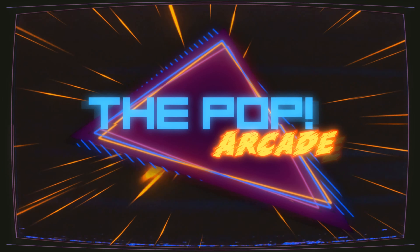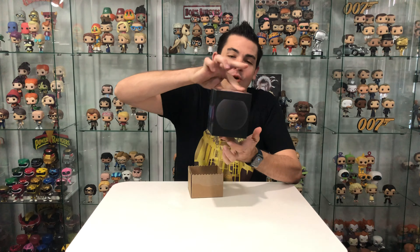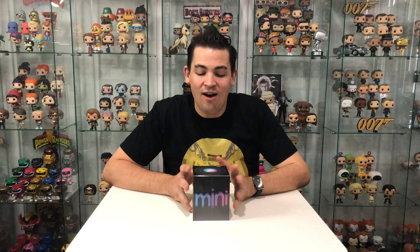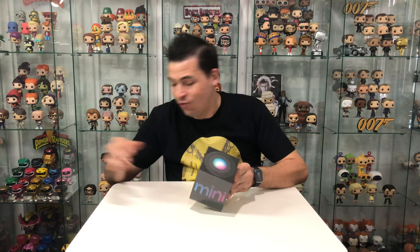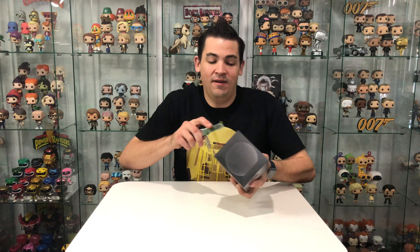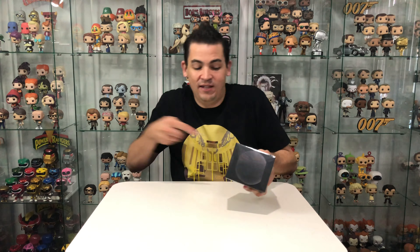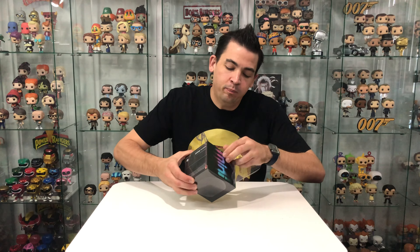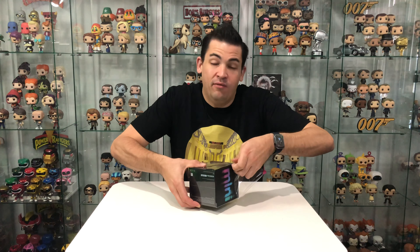Holy moly, I can't even open it! Check out what I've got here — HomePod mini. I've been waiting for this for so long. HomePods give the best sound. I have two of the original HomePods already and they are awesome, so I couldn't wait to get myself a mini.